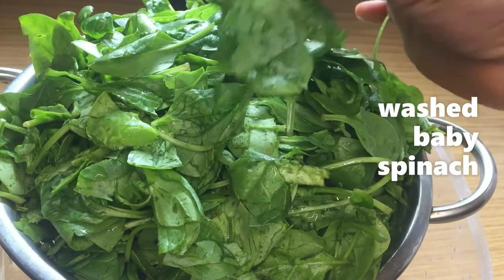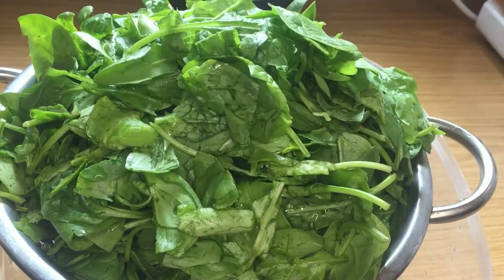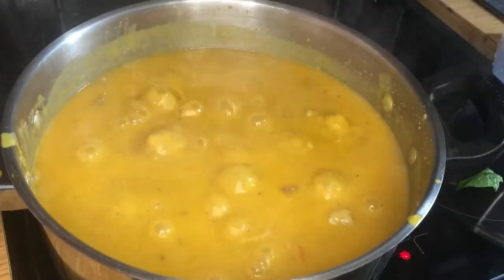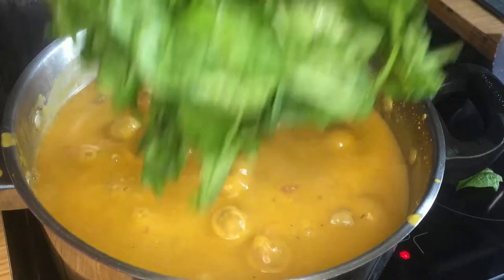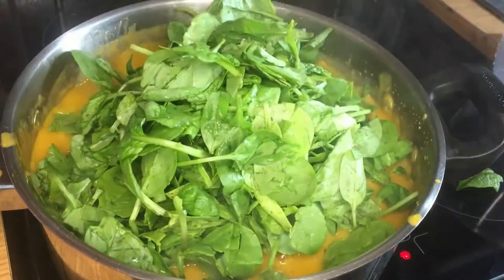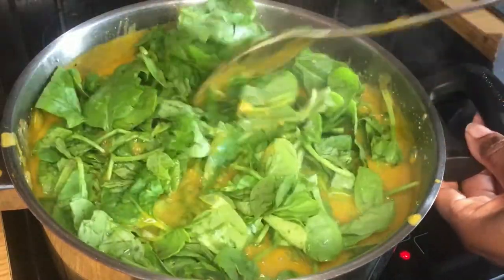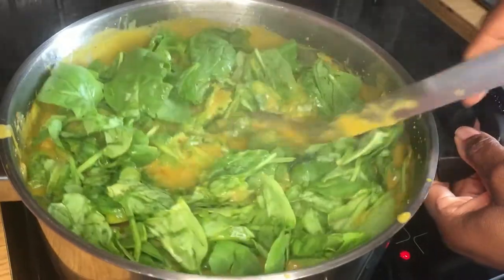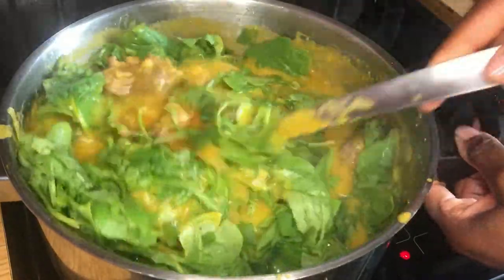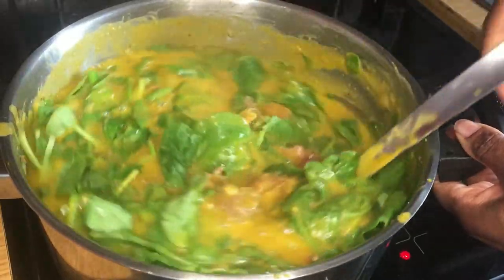I'll go ahead and add some hot water into the soup to lighten it up. After adding the water I will stir it and let it boil. While it's boiling I'm getting my baby spinach ready — this is what I'm using to replace the oha leaf. It's not that spinach tastes like oha, but with other ingredients like the stock fish, the meat, the oziza, and the oat powder, it gives you that feel of oha soup. It's not the exact oha recipe, but it is very very close to the traditional oha soup.